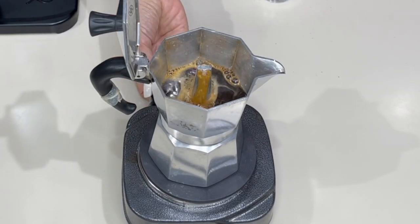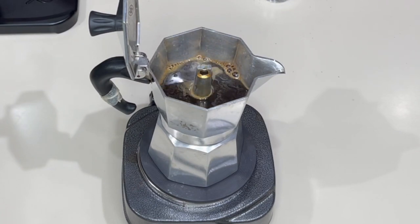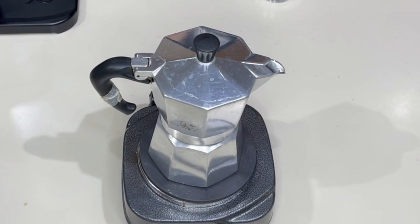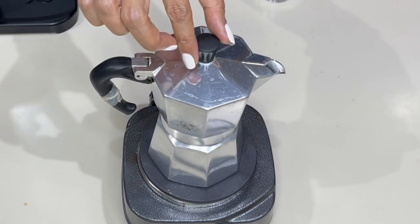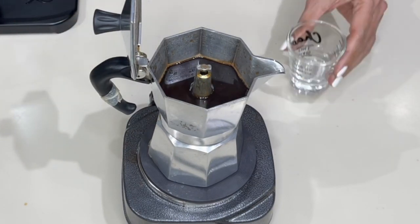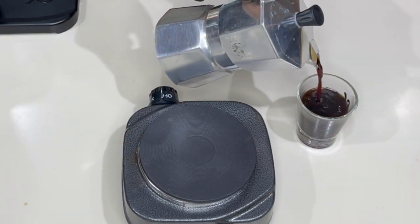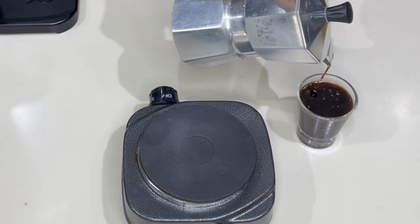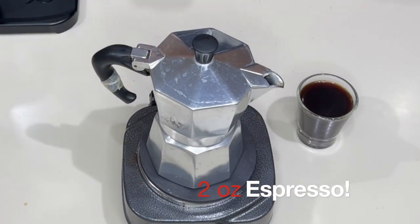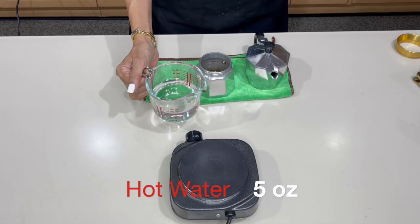Turn on the heat and we're ready to brew. After a few minutes the coffee will come out of the funnel. Lower the heat and you may want to close the lid, otherwise it might sputter. You'll know when to stop when you hear the boiling sound stop — that's when you turn off the heat. Here is our finished brewed coffee. Let's test how much we made — I'm looking for two ounces. And there it is: exactly two ounces of espresso.